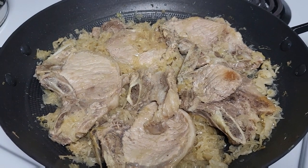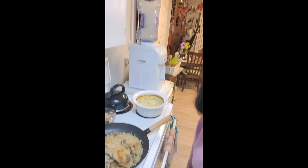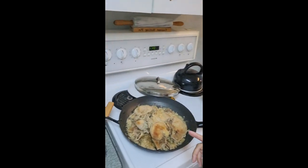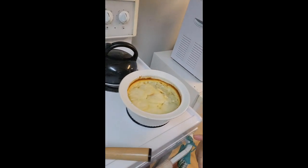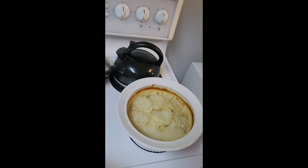Pork chop is ready, we're gonna eat soon. Supper is ready, guys! We have the pork chop with sauerkraut and scalloped potato.